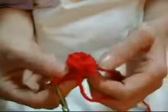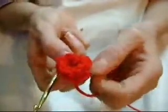Now if you want to do a rose bud, this is how you can make a small rose bud. As you can see how cute it looks — it looks like a rose bud. And that can go with the rose that you can make.